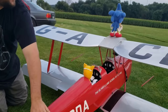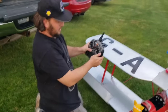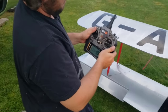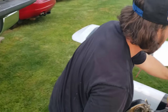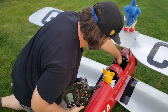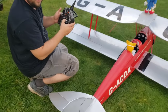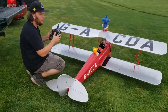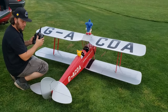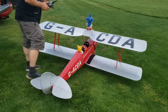Let's do a control check — make sure everything works like it should. Always turn on your transmitter before the plane. Up elevator, down elevator, right turn, left turn, right rudder, left rudder. We're ready to go.